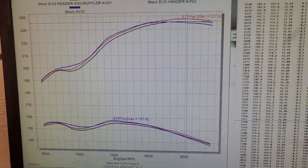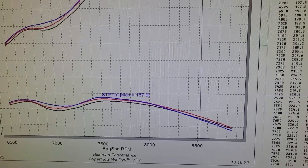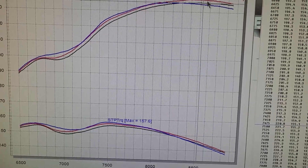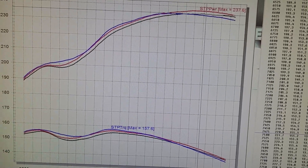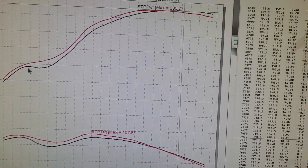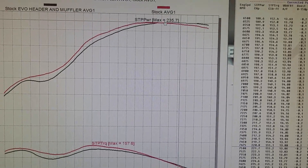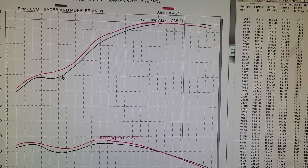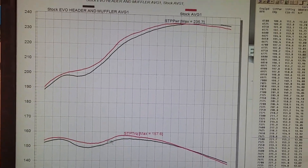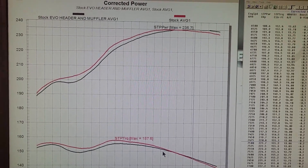In our testing, the blue line here is stock horsepower and the blue line down here is stock torque. The header did make a little bit more horsepower. If we take the header by itself out of the picture, the combo does make RPM a little bit better than stock, but it does give up a little bit on the come-up. That is the Evo header and muffler combo.